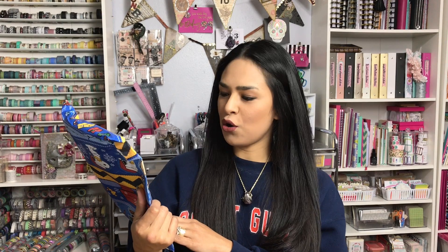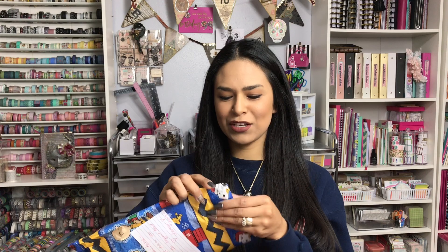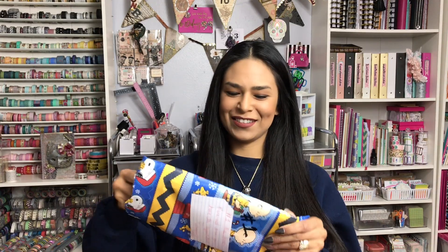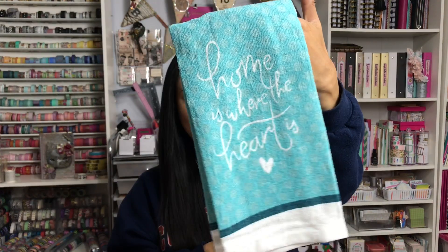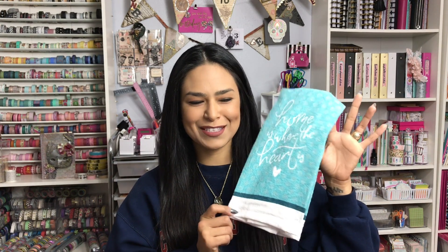Number one — it says 'New home and we all know you have the biggest heart. Love you and enjoy.' It is the 'Home Where the Heart Is' kitchen towel from Dollar Tree. I think that is absolutely adorable and it reminds me of that pretty turquoise-y color. It's very on trend with the farmhouse thing and it's a gorgeous spring color, so I will definitely break that out during the spring.